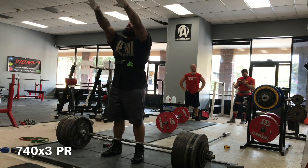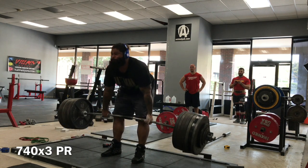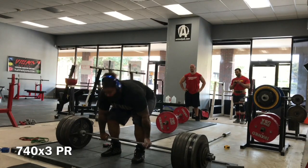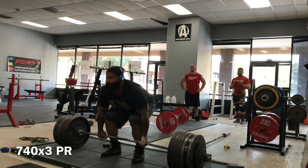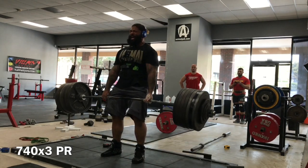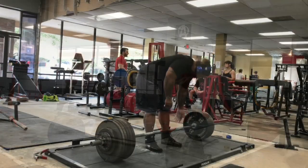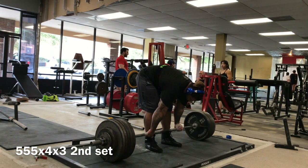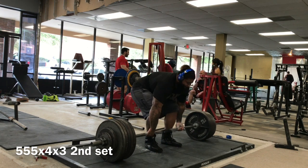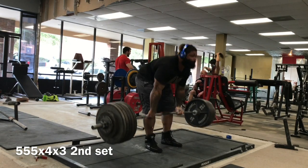Watch how he warms up — every rep, every set, he looks the same. He's very dialed in on his deadlift. One — boom! Two — easy money, that's so easy. Got a little drag on the third one, but I'm definitely positive, having trained Rob for a while, he for sure had four reps on any day of the week, and about a 90% chance of five reps right there.